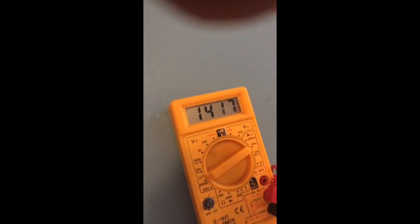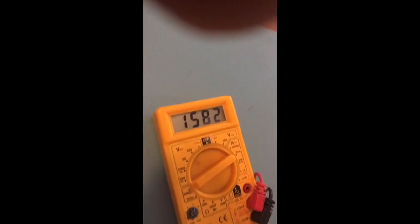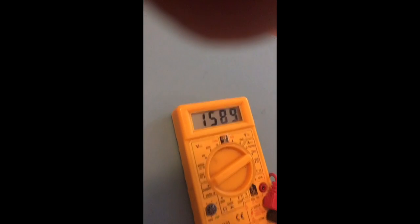I'll see if I... there we are. Oh look at that — 1.5 million ohms. I'm the man. Now I'm going to do the unthinkable: I'm going to go and touch a car battery.